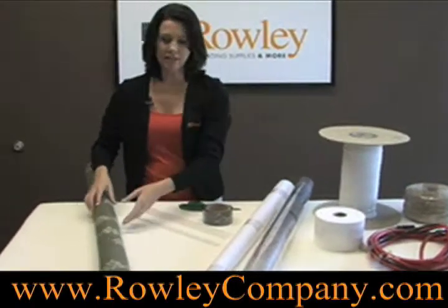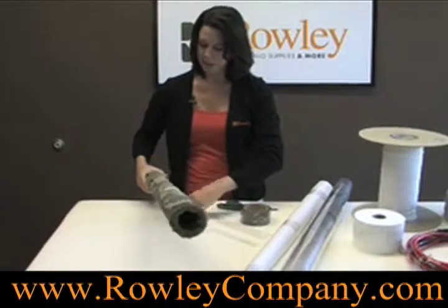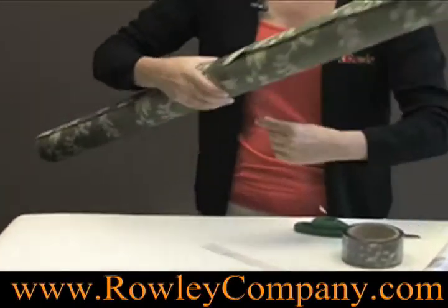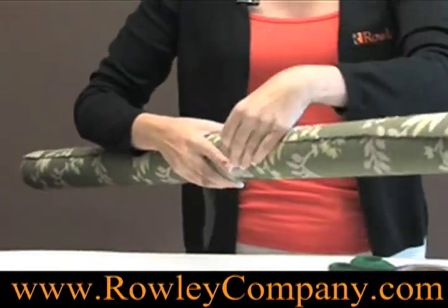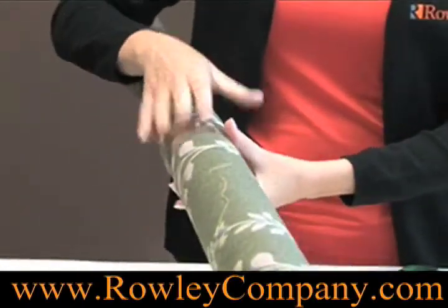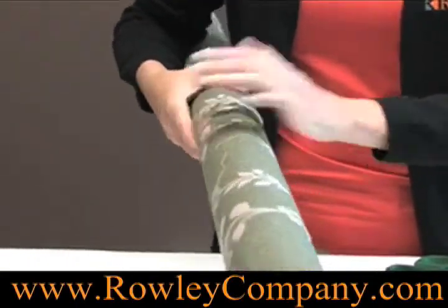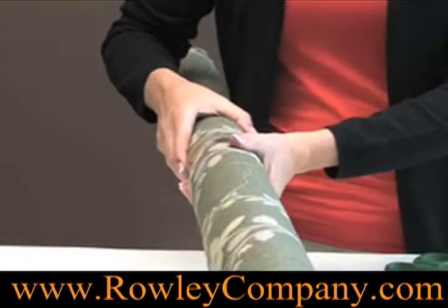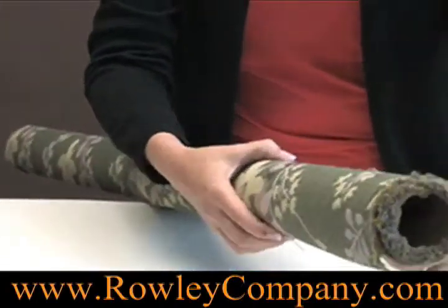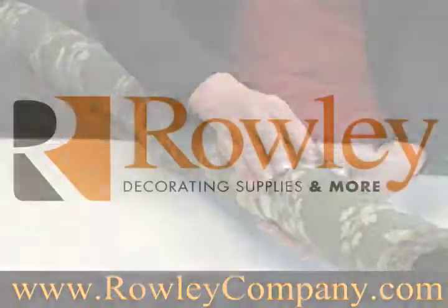One of my favorite uses of the self-clinging tape is for leftover bolts of fabric in the workroom. You can just bring the tape around — you might want to pull it with a little bit of tightness, and if you find it doesn't cling, you can just heat it up with your hand a little bit. It clings to itself, so you need enough to wrap around and cling to itself, but then you're not leaving any sticky tape residue on your expensive fabrics.